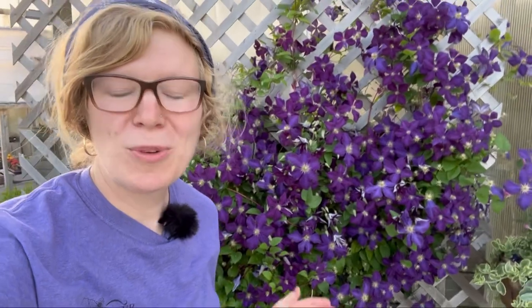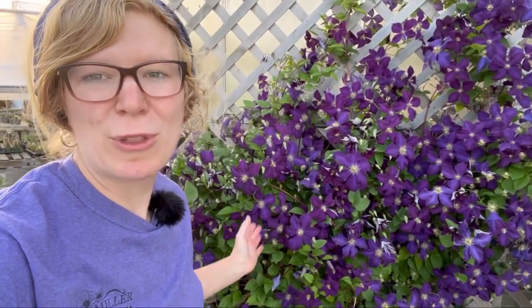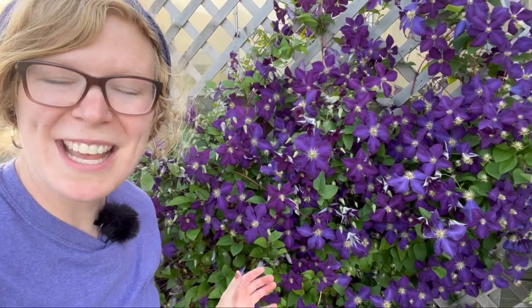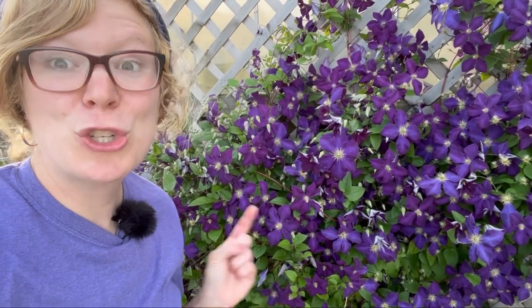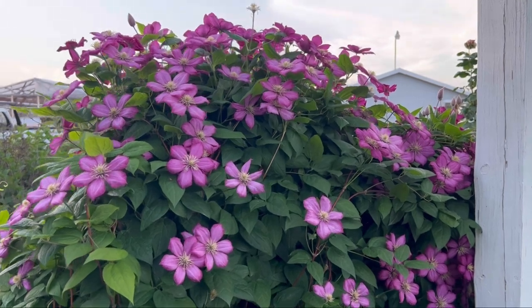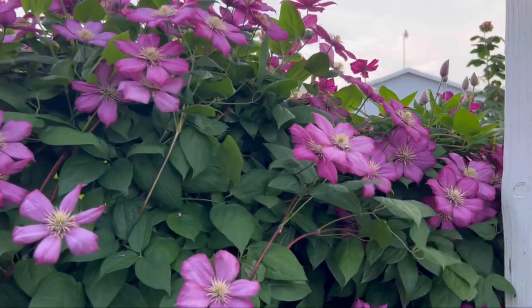When you go to purchase clematis, you'll notice that for the first year your clematis really won't do a whole lot, and that is pretty common. It takes them several years to fully get established and start getting to this point, like this one right here. So if your clematis doesn't do much the first year, don't fret — it will keep on growing and getting larger.